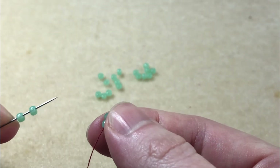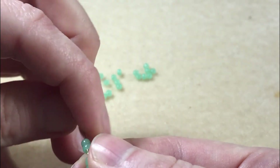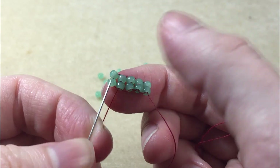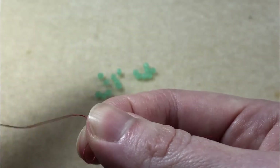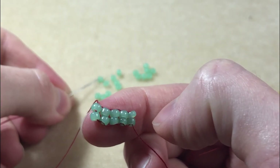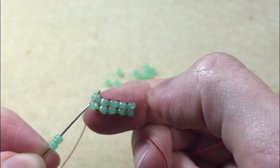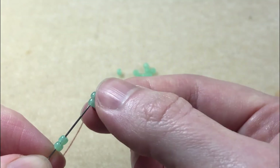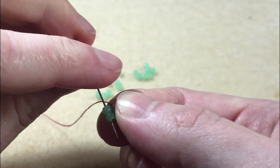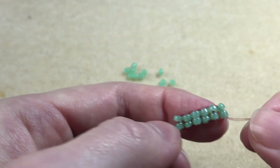And back down through the two beads we've just added. Pick up two beads. Our thread is coming out of the bottom of these last two beads, so we sew back down through the top, then back up through the two beads we've just added. Continue until you've reached your desired length.